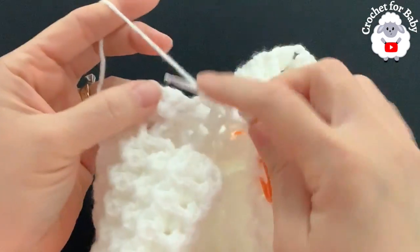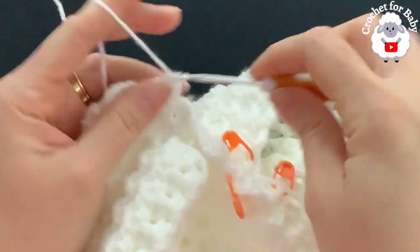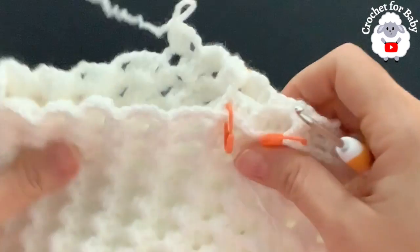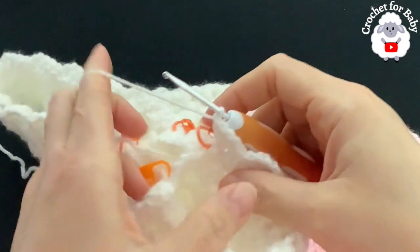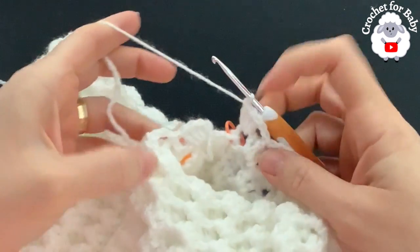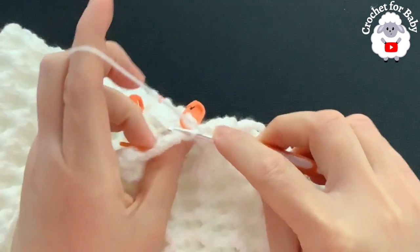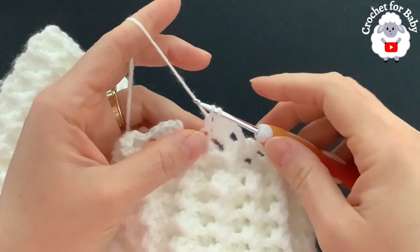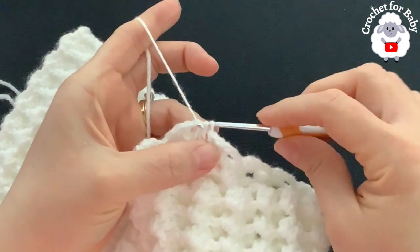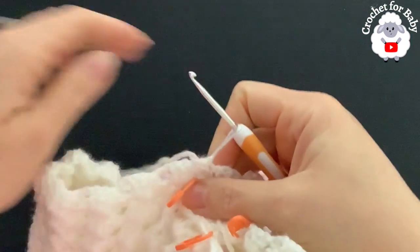From here on the pattern continues: front post single crochet into the second double crochet, two chains, and into the chain-two space three double crochets. At the last shell, to finish without a gap: yarn over, go into the middle of the double crochet in the crotch area, grab a loop, take two loops off, then go to the side chain and join with a slip stitch closing through three loops. Row 1 is done with 13 shells.